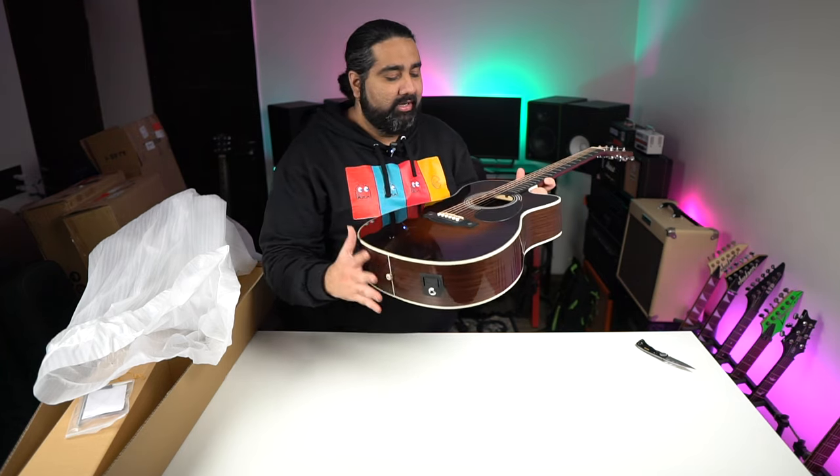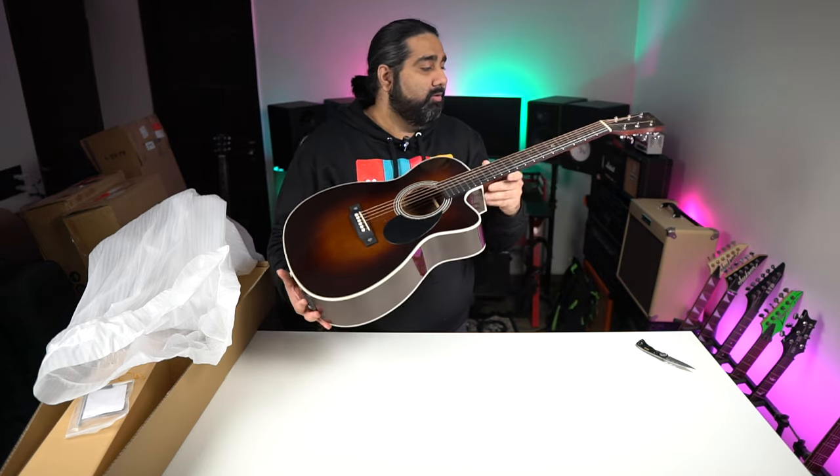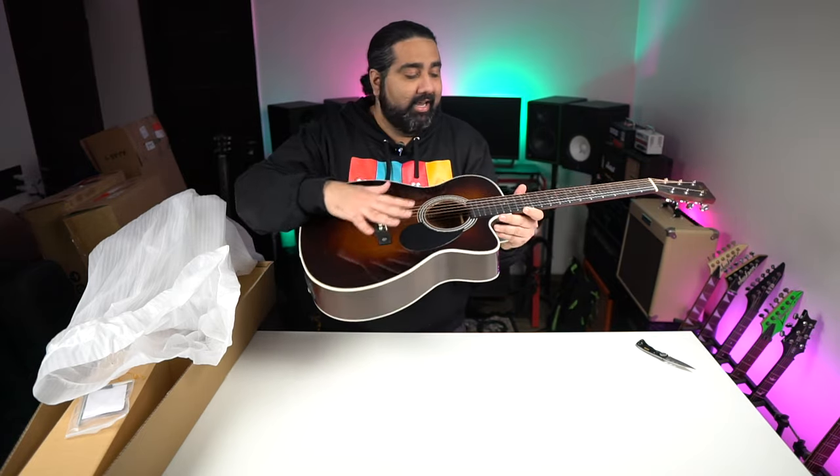You get to see the traditional Martin vibe, and the look is great. The overall quality is great. You can also see the look and feel, similar to the DT-42 model I unboxed earlier. The inlays are really good.